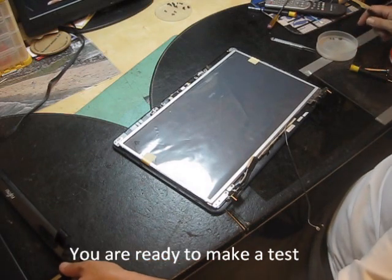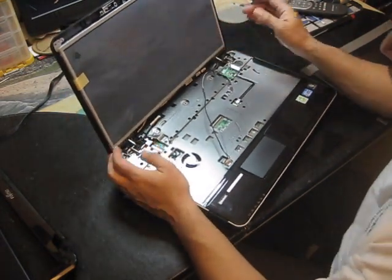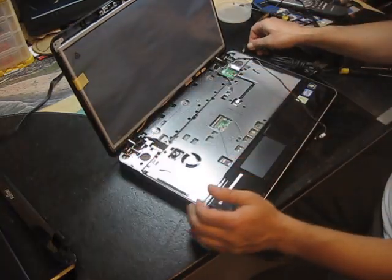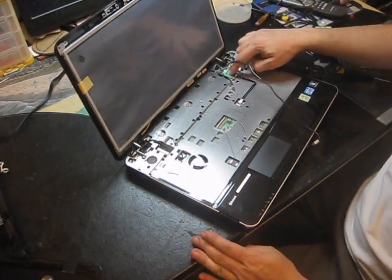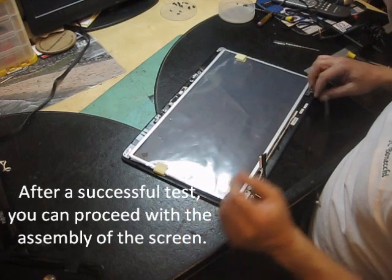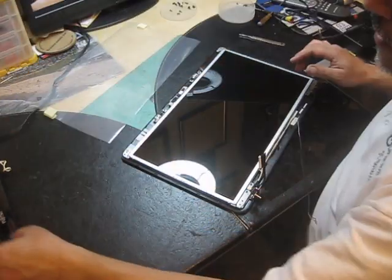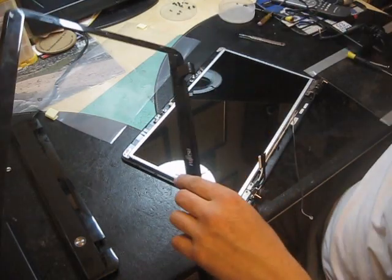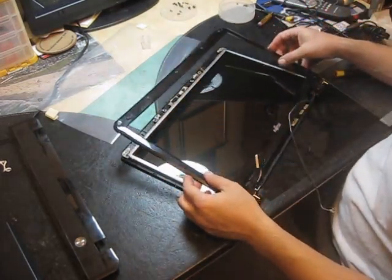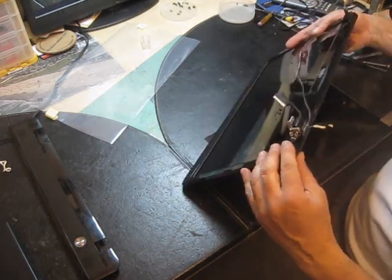You can start replacing the screws and make one test — let's see if we have image. Now after the test, you can remove the protection. Put the bezel back — probably you can clean it before installing. So you can replace it and get it locked.